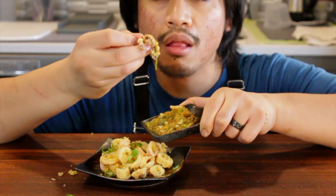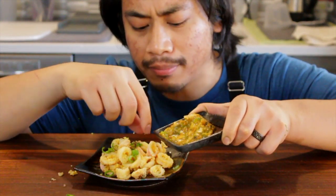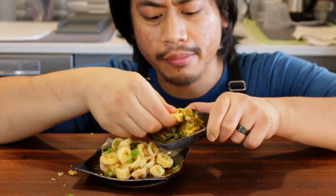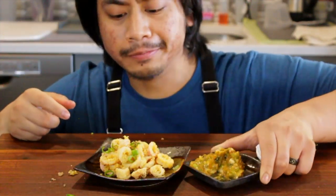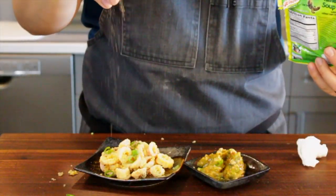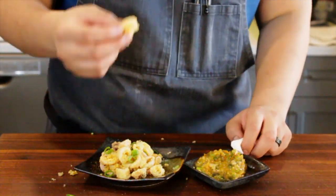I'm also happy with this version because it's tomatoey but more spicy, more flavorful, more unctuous — it packs a little more punch, which I really like. If you tried the recipe, let me know what you think. I used a little tamarind spice in there — just a sprinkle instead of salt. Enjoy.